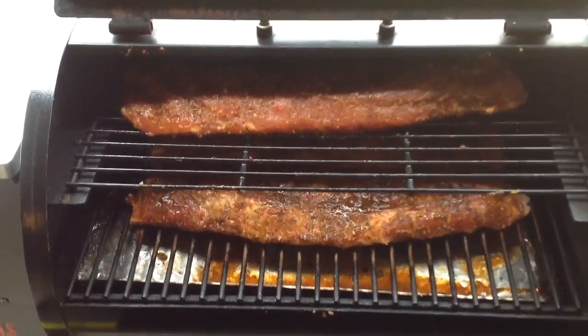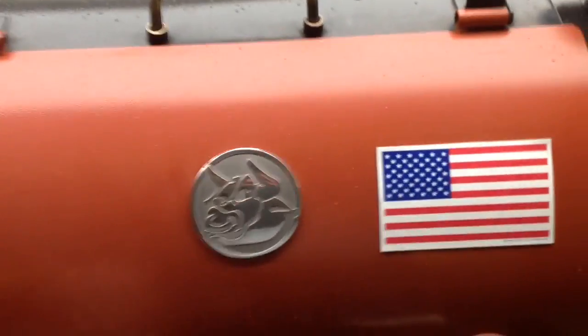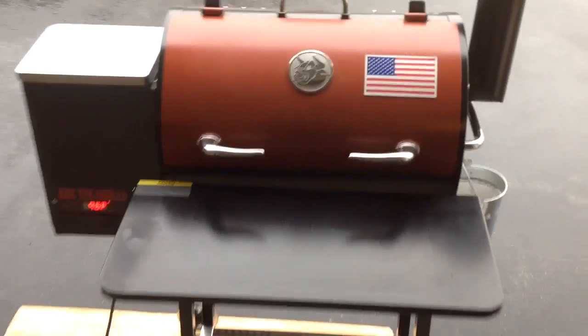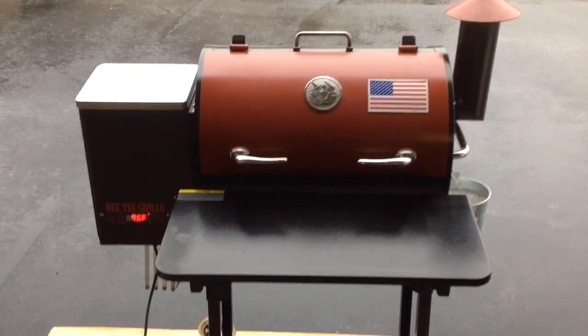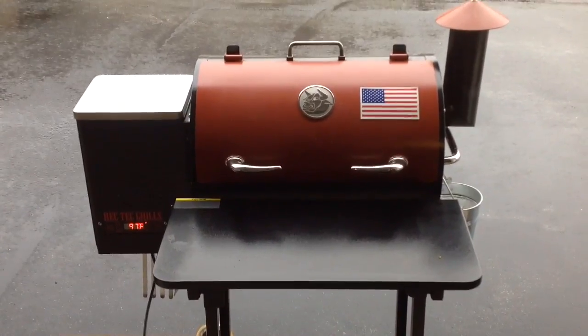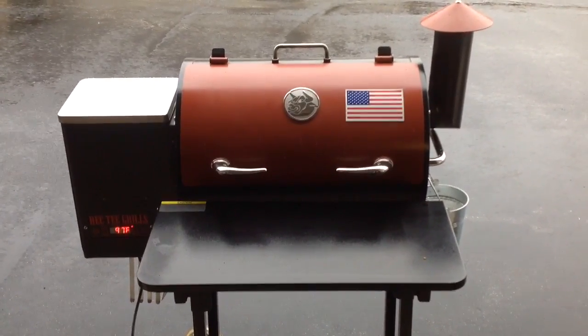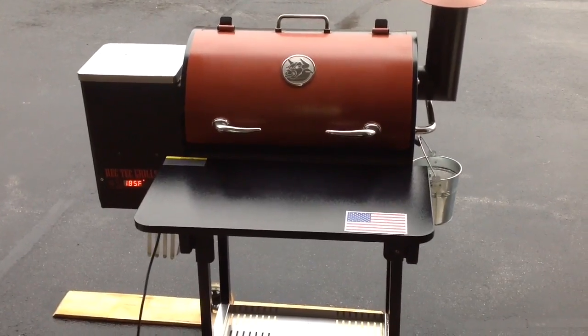We're gonna let this go low and slow. Just to give you a timeline idea, it's 10 o'clock in the morning. A little dreary out here today — got some rain, was a little snow beforehand. Middle of November here in Wisconsin is pretty typical. So we'll get this fired up and give you a look as we proceed. Keep on watching.